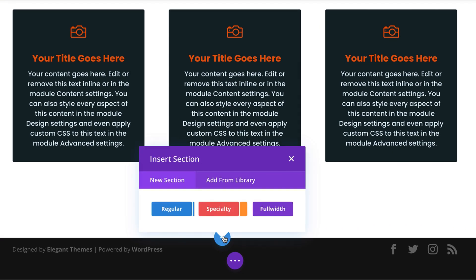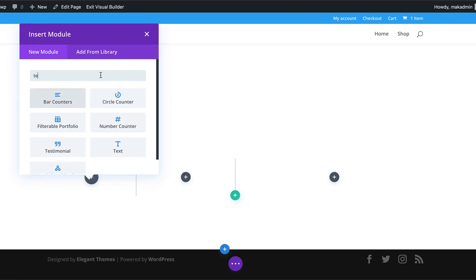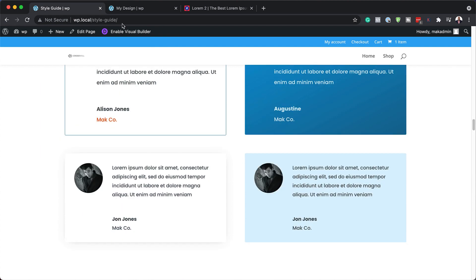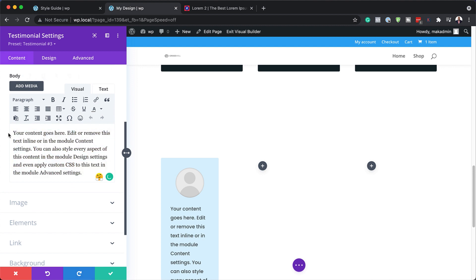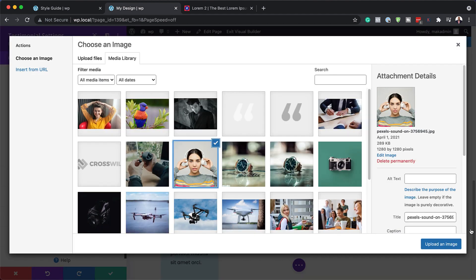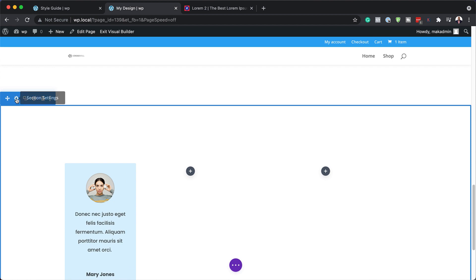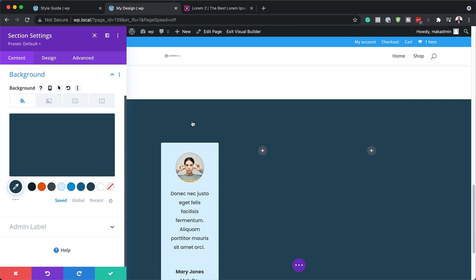Now we need another section. I'll click the plus button, click Regular, and add some testimonials. I'll search for the testimonial module, come over to my style guide for reference, and go with the light testimonial style. I'll add my content, replacing the dummy content, add the image and name. I'm going to give this section a dark background color using colors from my color palette that we installed earlier — notice the colors work well together. I'll save that, then duplicate the testimonial for a second one.